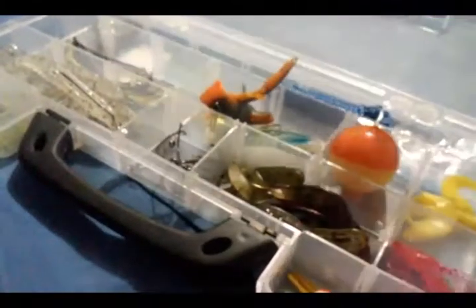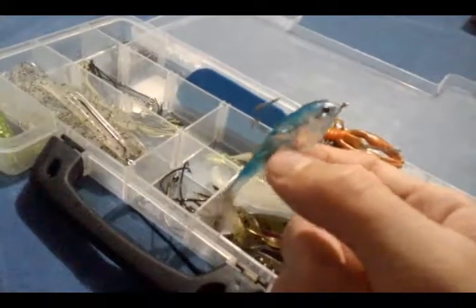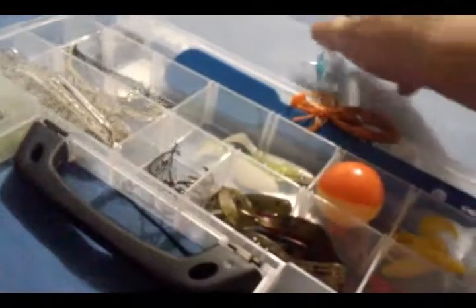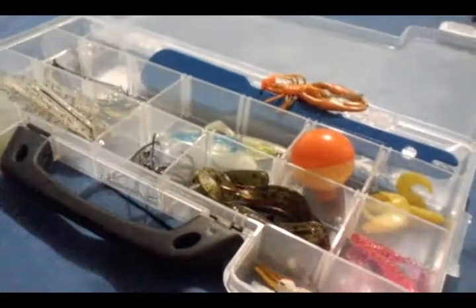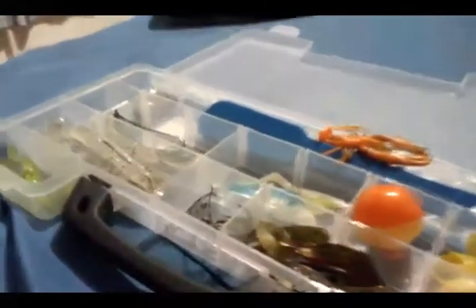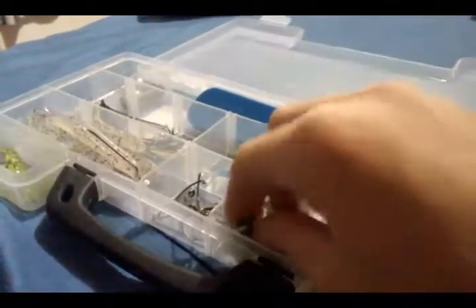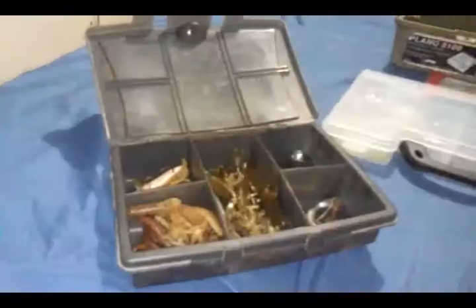This tool is to get the hook out, and there's my little stringer if I want to string up some bluegill and eat them. Here are some other mini swim baits — this one's more realistic than the others, it's a clear-looking swim bait I picked up at Walmart for about 97 cents. I also have some white and green swim baits, really cheap — like a dollar for five. We also have some lead weights and some lizards and worms in here too.